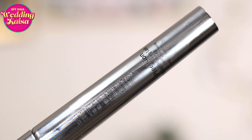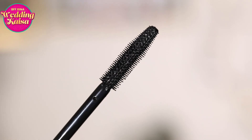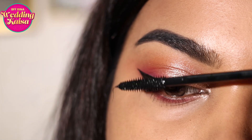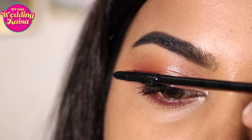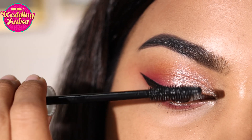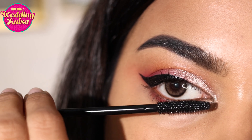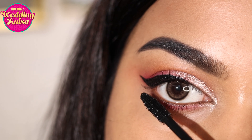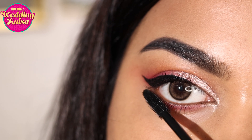Moving on to the Swiss Beauty Precision Mascara — this is great for separating your lashes and giving you really good length and volume. You can easily do three to four coats and it will be clump-free without making your lashes stick together or giving you spidery lashes. It gives you well-separated, long, fluttery lashes with more volume.